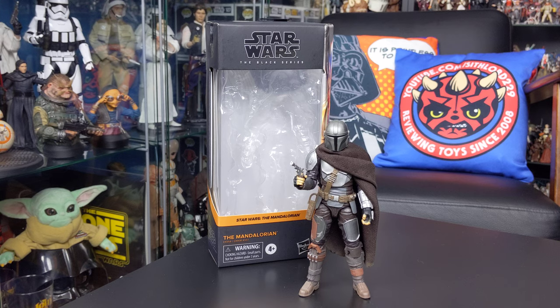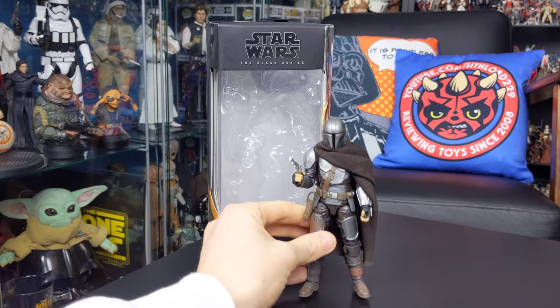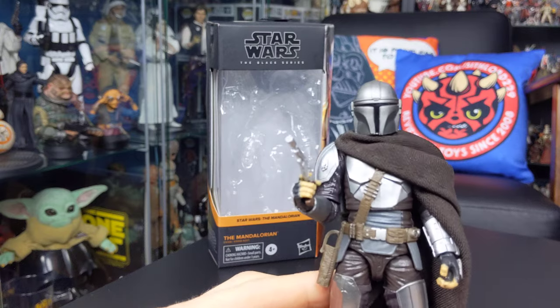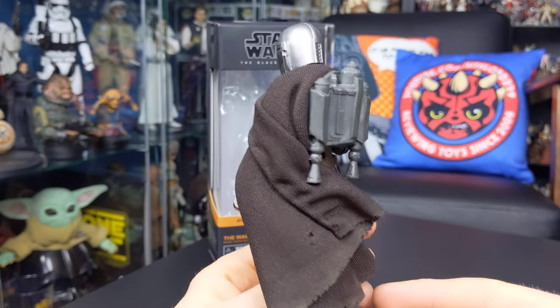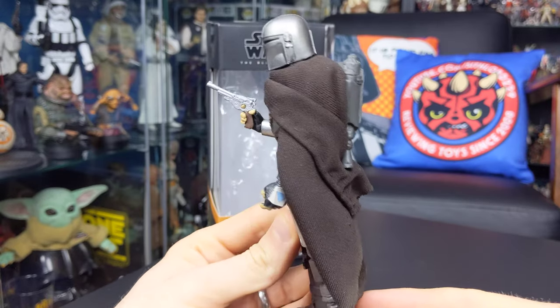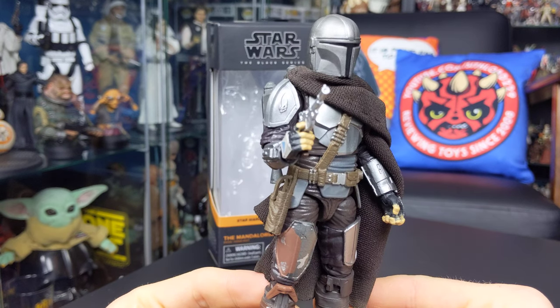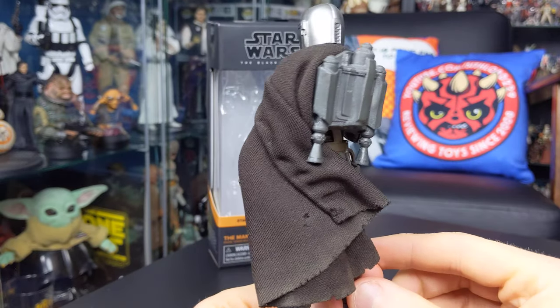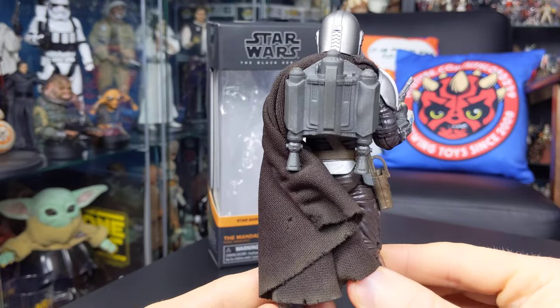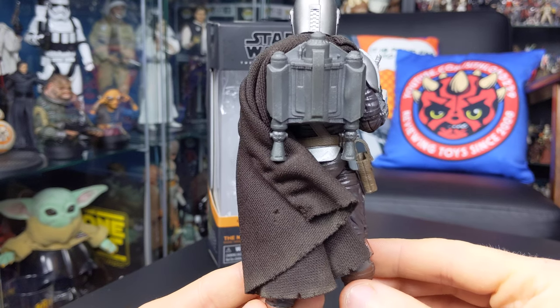I want to give a massive shout out to Matt over at Mudhorn Customs who has put together this soft goods cape for the Mandalorian. This is a wired soft goods cape which can be posed and displayed on the figure as you wish. I've got it in a somewhat decent pose, just off to the side with the Mudhorn signet on show on the shoulder plate, swung around the back and tucked down the side of the jetpack. This has been a real saving grace for this figure.